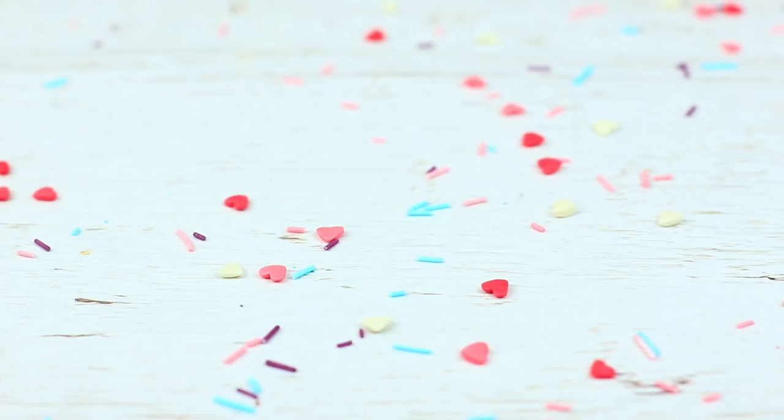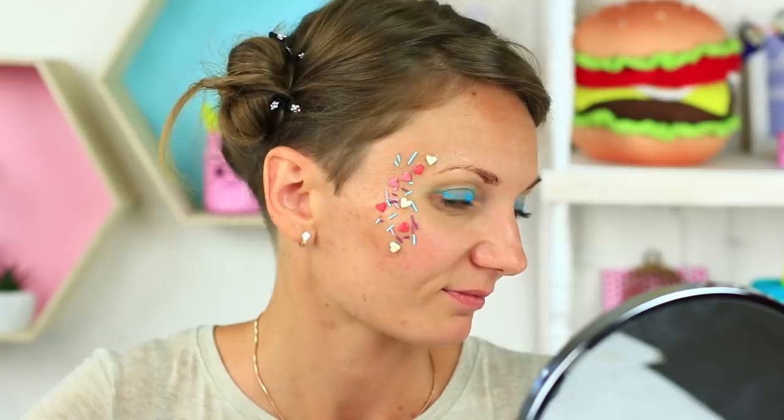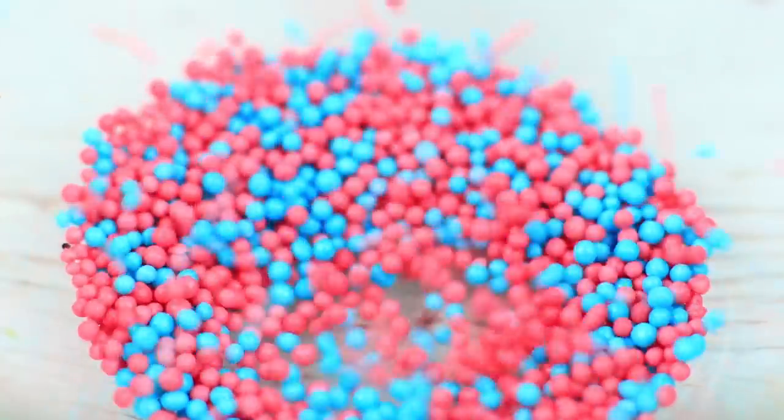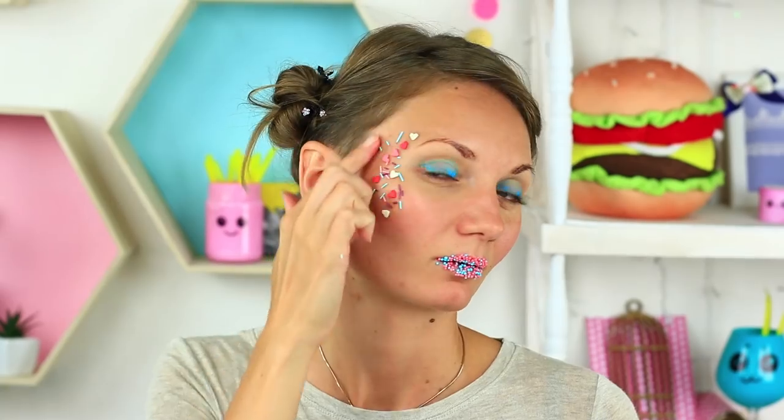Sweet raspberries — we'll use them as blush. Let's add a little embellishment. Apply the foundation on the area near the outer corner of your eye. Attach sprinkles of different colors and shapes. Make your lip makeup in the same style — use only seed bead shaped sprinkles. Add a heart shaped beauty spot to complete your makeup.